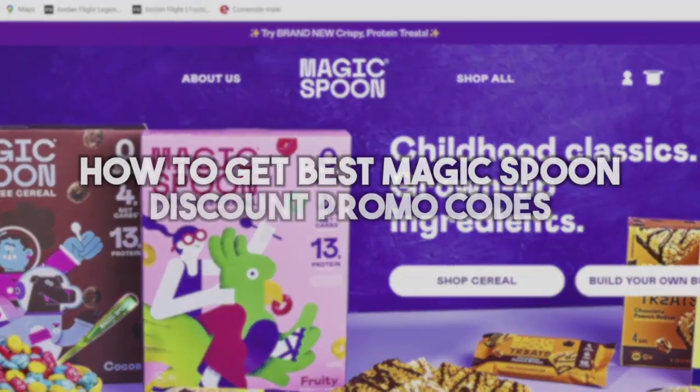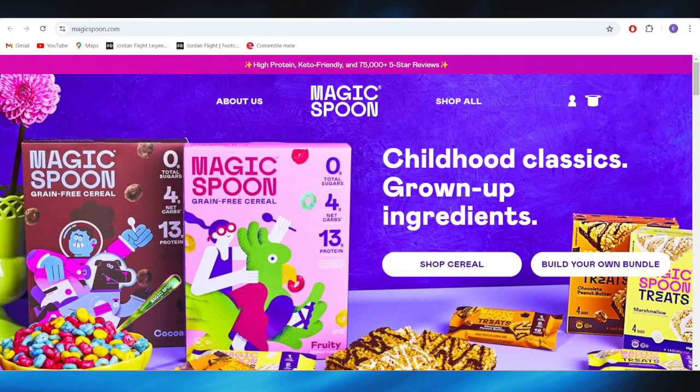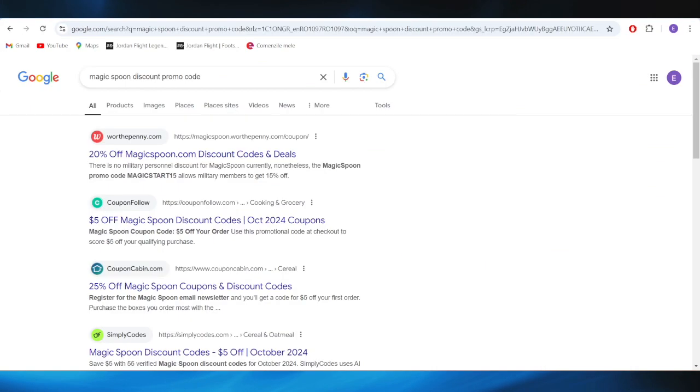In today's video, I'm going to show you how to get the best Magic Spoon discount promo codes. This is pretty simple, so let's jump right into it. First of all, go to your web browser and search for Magic Spoon discount promo code.